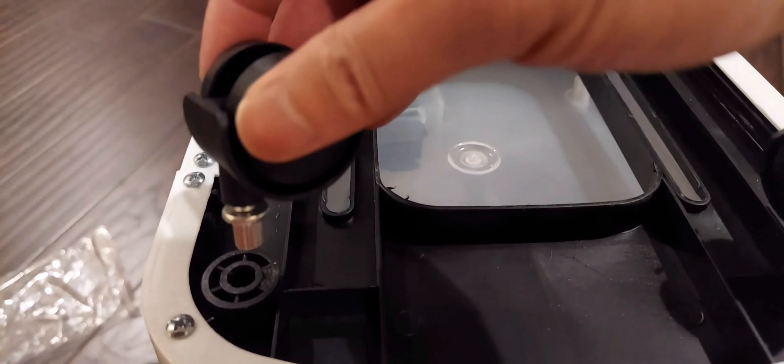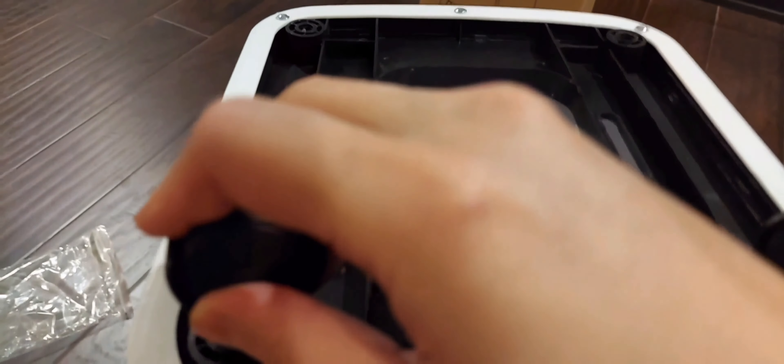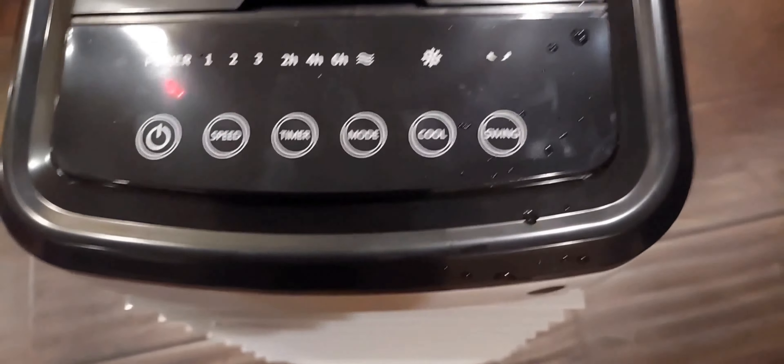Here are the feet for the bottom — it looks like you just push them down to fit. Use some force and you can fit them into the unit. The unit is plugged in — let's turn it on.